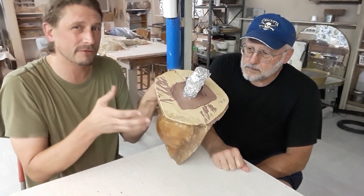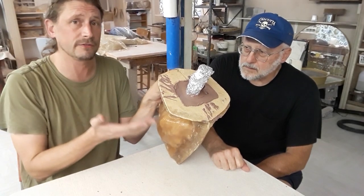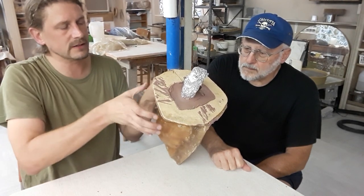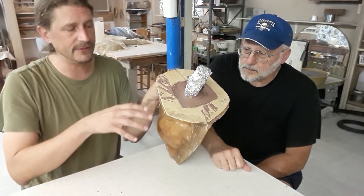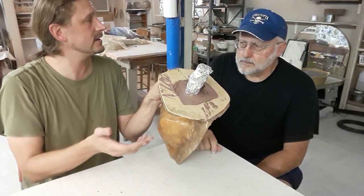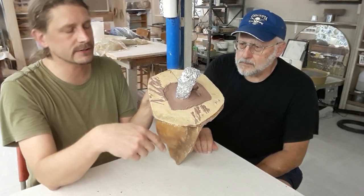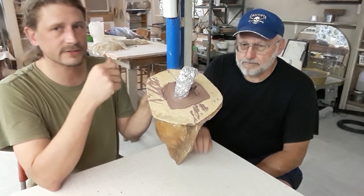You wouldn't be able to do that with fiberglass for obvious reasons, and plus if it wasn't really flexible, it would tear itself apart when you try to pull it apart. So what's really nice is you've got this stiff mold on the outside, which we're going to pull off first, and then the flexible mold on the inside. What we're going to see at the end is a casting of the sculpture of Rudolf Steiner.